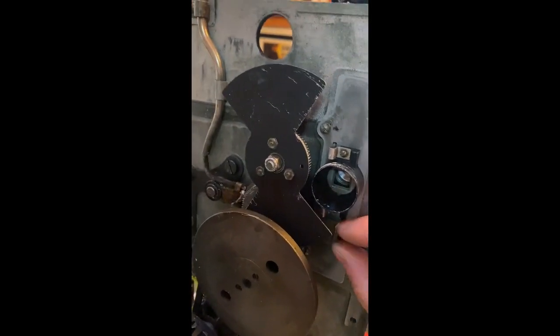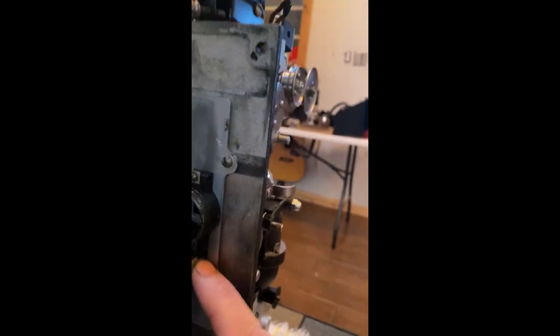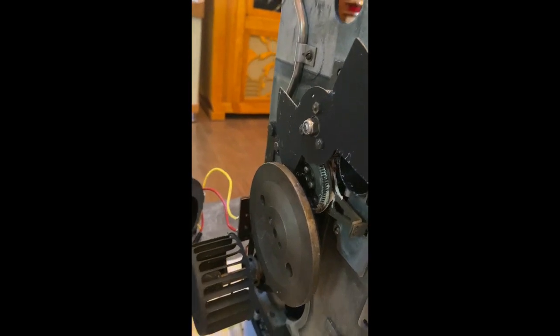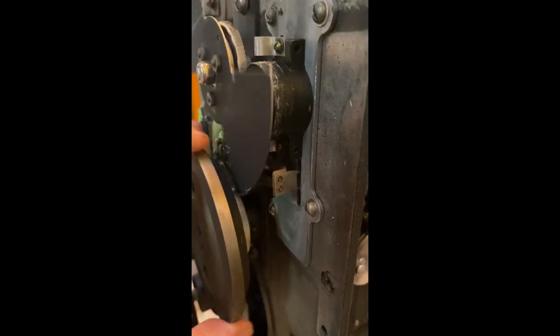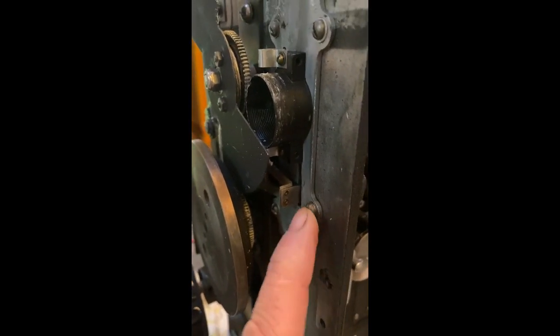Now we're in here. The part I'm thinking might be the issue is the gate — it's right here. If these screws came loose, this whole piece might have slid up or down, or the claw could be hitting somewhere. Now it's time to manually turn this thing over so you can see what's going on. You'll see that lever coming in and out: it goes up, comes back down, pulls the film down once it's in the notches, then comes back out and goes back up. It sounds like this might be hitting this, which would only happen if this plate loosened up.